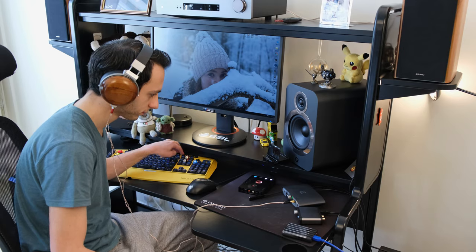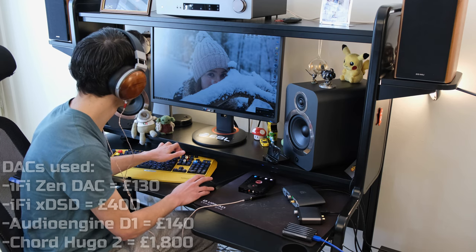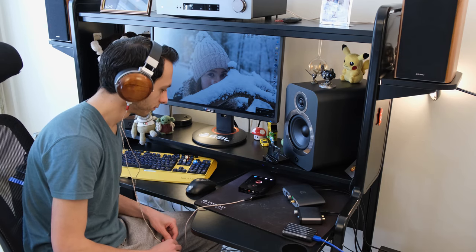Now we get on to sound quality. I put it through its paces against competitors from different price points, using Tidal Masters down to MP3 playback, doing A/B testing. The DACs I used were the iFi ZEN DAC, the iFi xDSD, the Audioengine D1, the Chord Hugo 2, and of course the THX Onyx — from portable to non-portable DACs at various price points. The THX Onyx has an ESS ES9281 Pro DAC chip inside, supporting 32-bit 384kHz via Windows 10, and up to 24-bit 48kHz for microphone input.